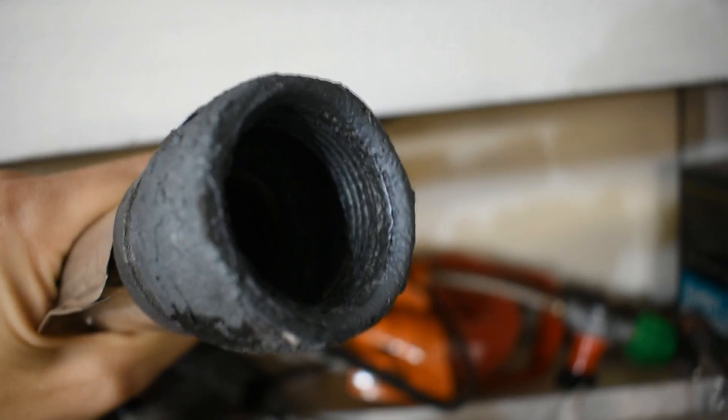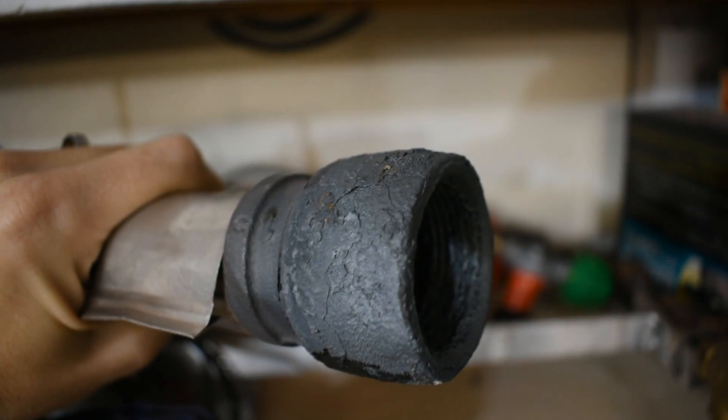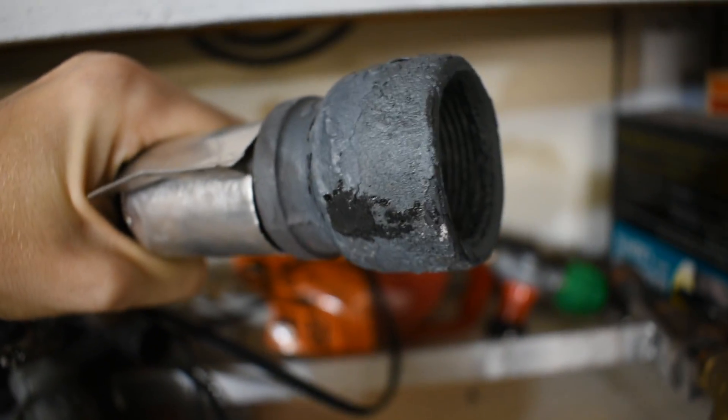The lighting's not very good out here, but those threads look pretty lumpy. And that's not doing too great — not too great at all.